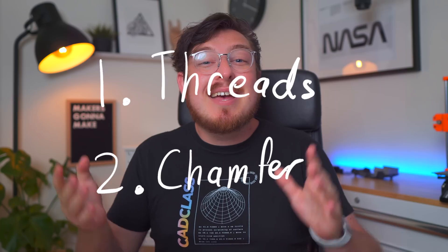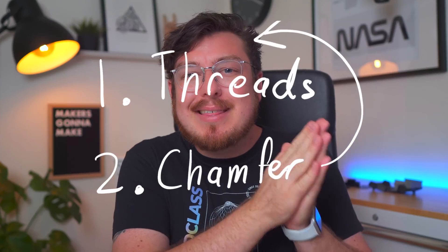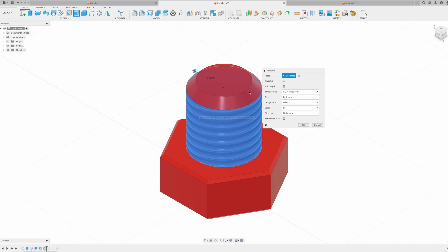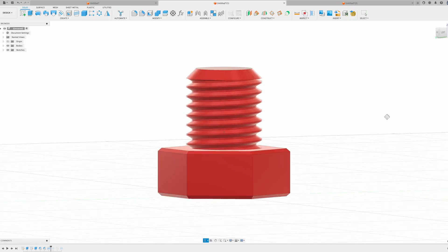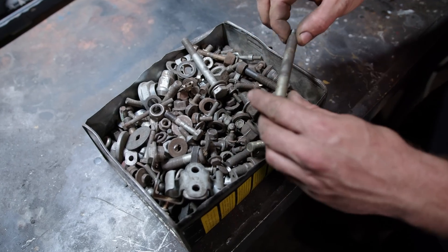A common question I get when people run into this section in our course is: why can't I just add a chamfer to the edge of a bolt and then add the thread under it? The problem is that the thread is only applied to the cylinder, not the chamfer. This leaves you with a bolt with no start or entry into the threads. It looks correct, and for a simple CAD model it's completely fine to use this method because nobody's going to be designing a custom M3 bolt from your design — they're just going to go to the hardware store and pick up a normal bolt.